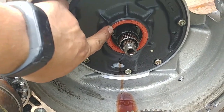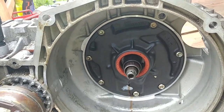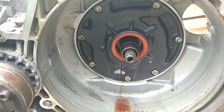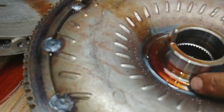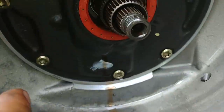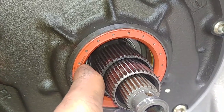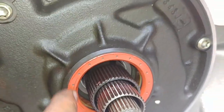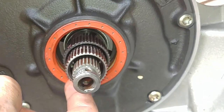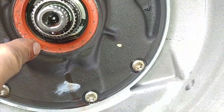That little seal costs almost nothing in parts price, but it's so much work to replace it. Inspect the torque converter input surfaces — make sure there are no scratches or any cuts. As you can see, the torque converter seal lip has split — it's just cracked. 25-year-old rubber has failed.